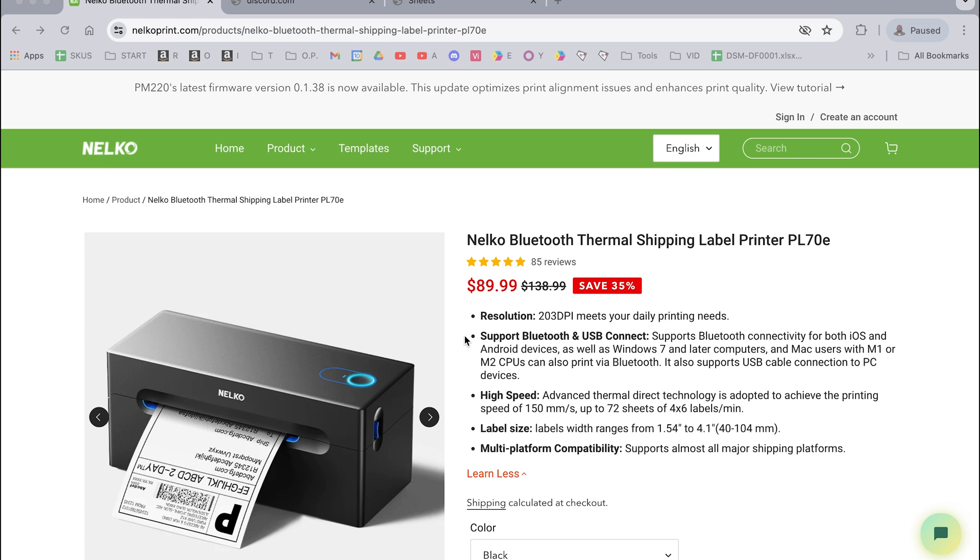Here we are on the Knuckle website, knuckleprint.com, and I have the model up here. It does print Bluetooth with computers, just not this laptop — this is an older one. For a Mac, you have to have an M1 or M2. So that is it for this video.